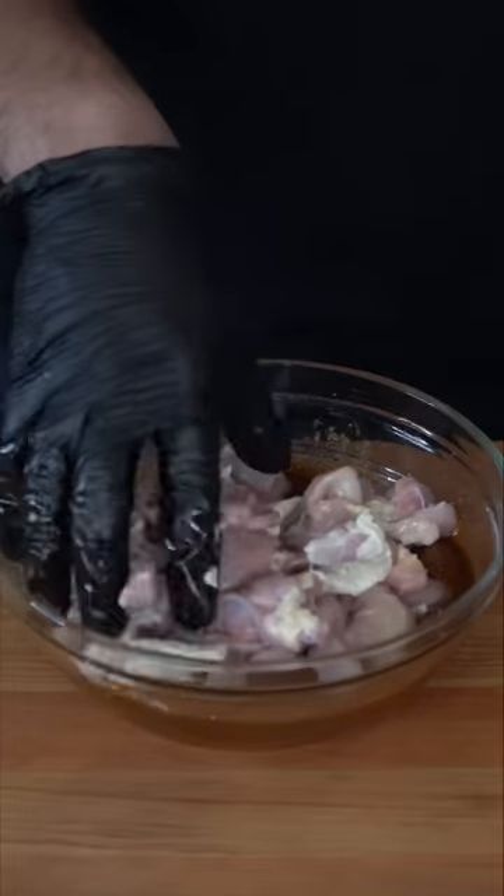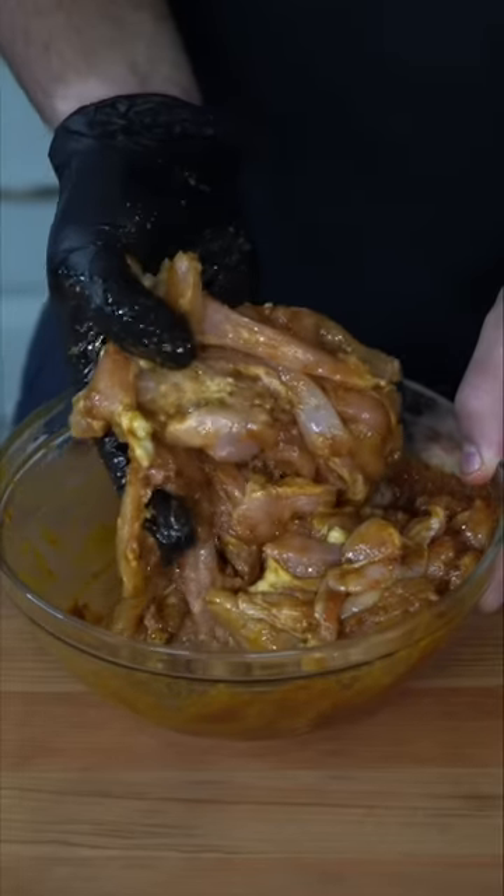I've tried every single home method, including the onion and the skewers. And for me, this is the best way. To merge the thighs into the marinade, make sure every piece is coated equally. And now we marinate until we lose patience — preferably overnight. All the magic happens when it sits together longer. For me, it marinades for about two seconds.